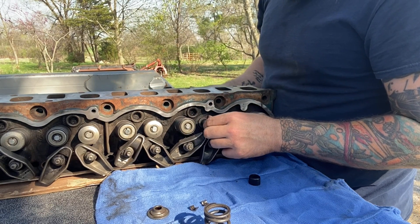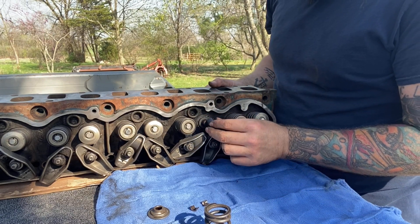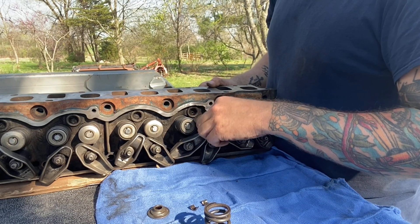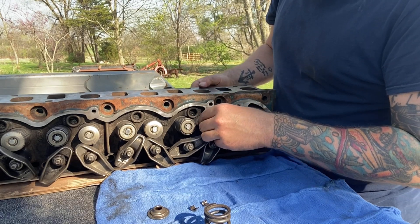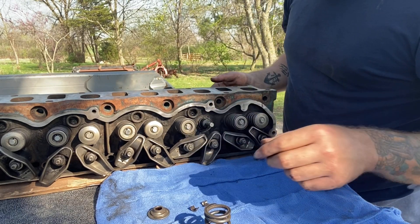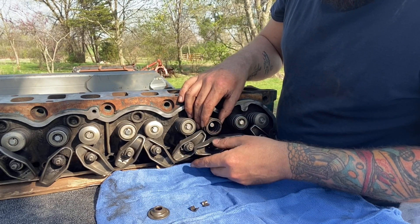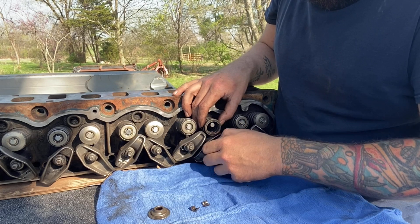I don't think we're getting it — we are not getting this truck fired over today. Unfortunately I'm running out of time. Still got daylight, but I got other stuff I gotta do. Should have done this the other day, but you know — see how it'll be. You live and learn.